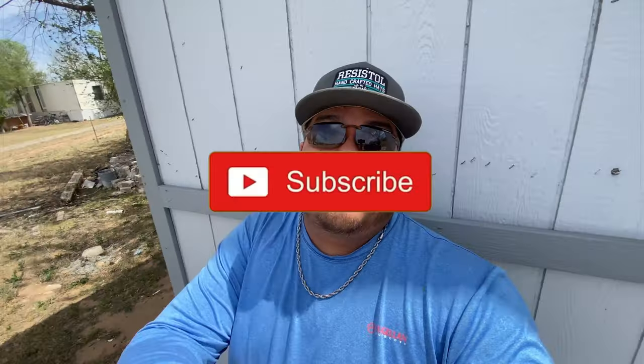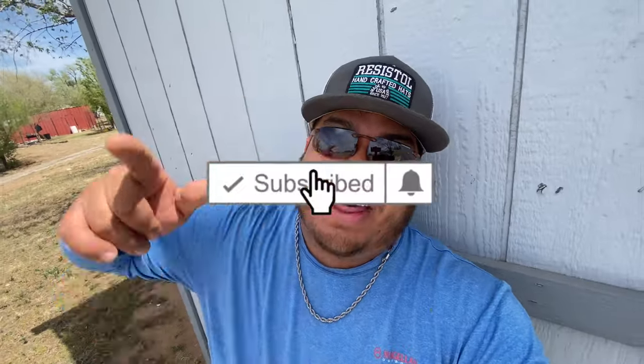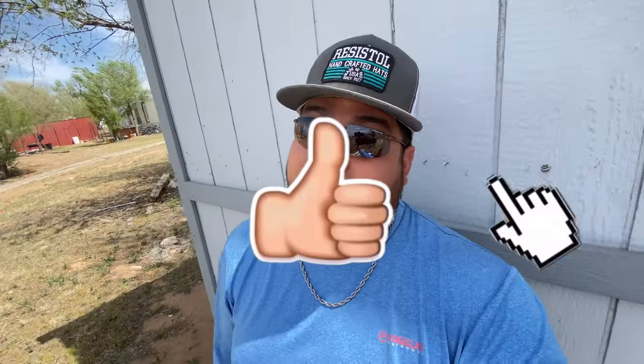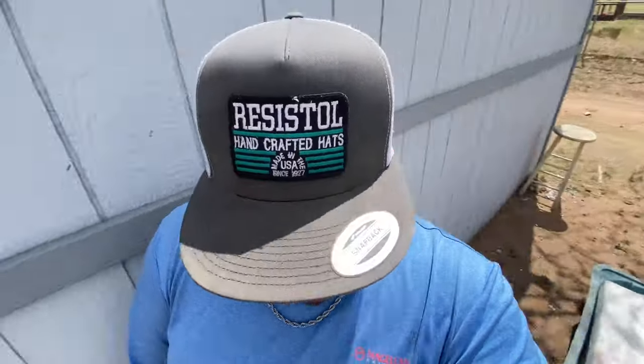Thank you guys for clicking on this video — millions of videos out there and y'all decided to click on this one, very much appreciated. Remember, if you like the content hit that subscribe button and the little bell icon so you get notified every time I make new videos. Hit that like button for me if you like the video — the like button helps a bunch. Enough blabbering, let's go ahead and continue with our little project.